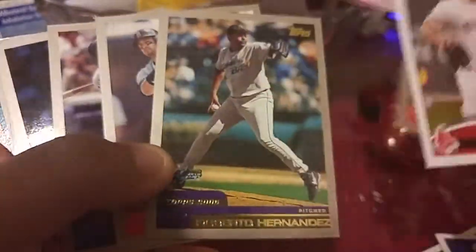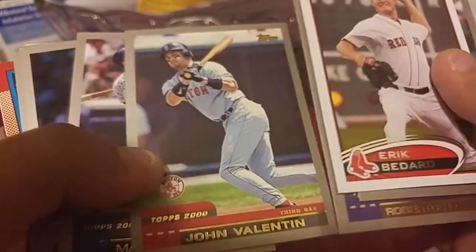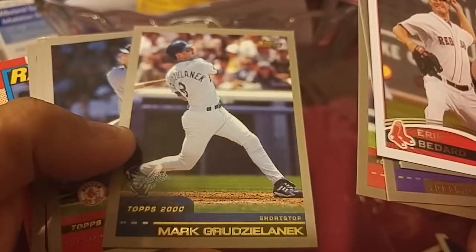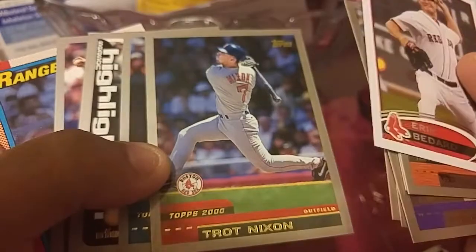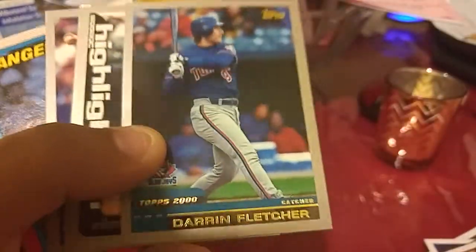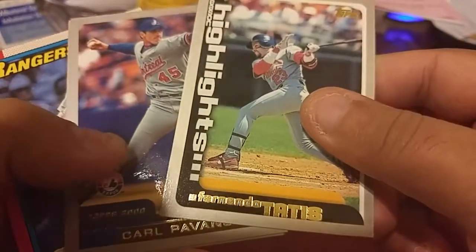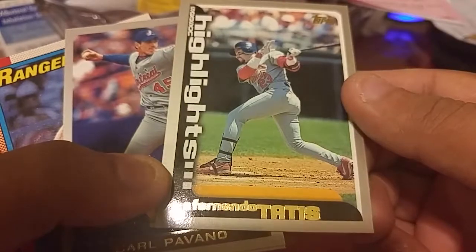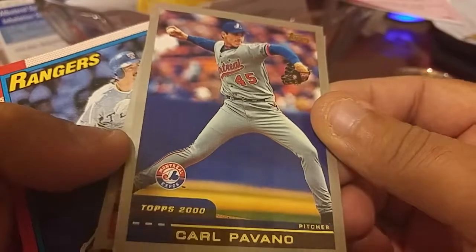Darren Lewis, Roberto Hernandez, John Vantine, Mark Grzelenic — I think I have a signed card somewhere. Damon Nixon. You got a Daniel Fletcher. Fernando Tatis — that's a cool card for me.